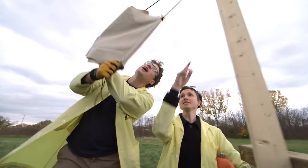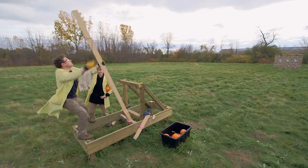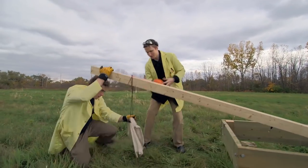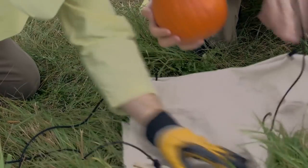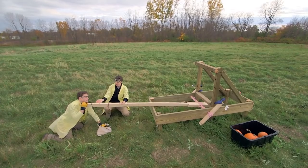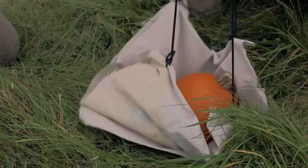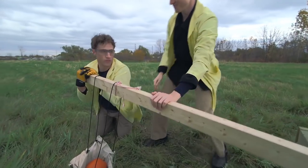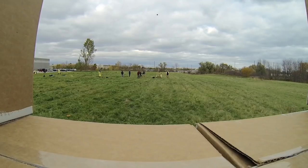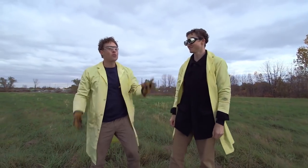We've got one end of the sling tied here, and then we put the pumpkin in here. Pulling arm down. We put the pumpkin in and loop this over the back of the throwing arm. As the throwing arm goes up, this will slide off the back and release the pumpkin. Three, two, one — whoa! That works really well. But we still don't have enough oomph — it needs more power.